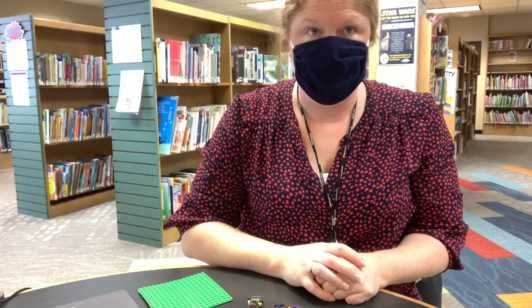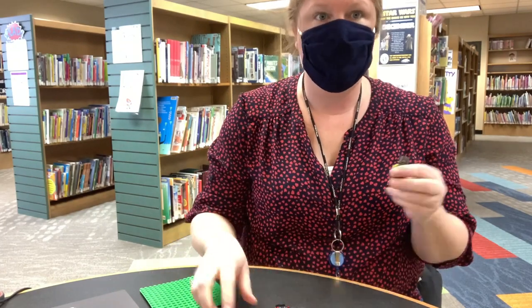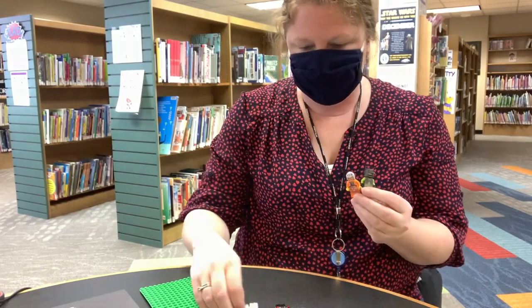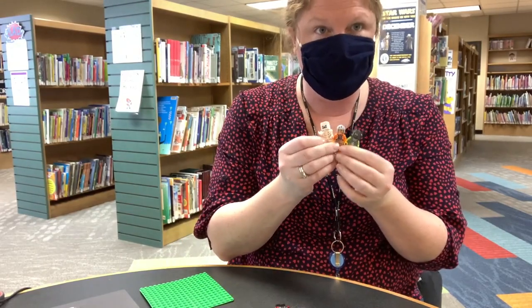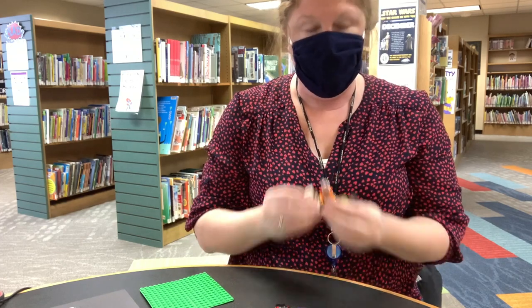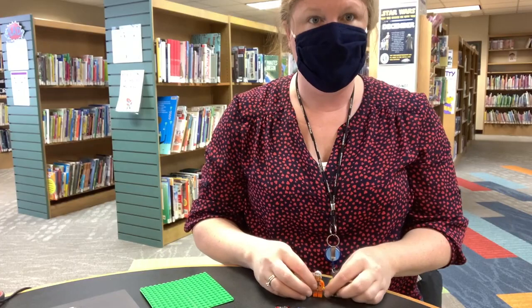For the minifig photo shoot, pull out some of your minifigs and take still photos with either your phone camera or a regular camera of your minifigures doing something.